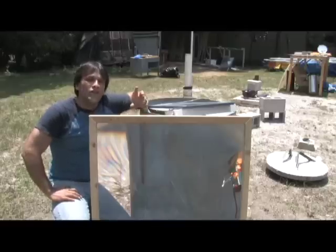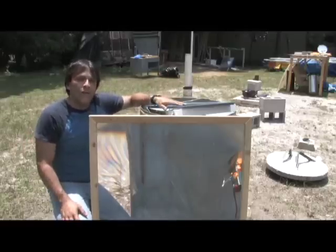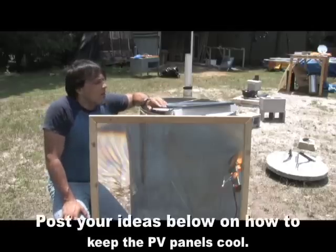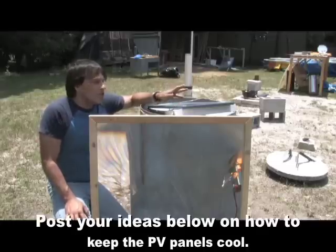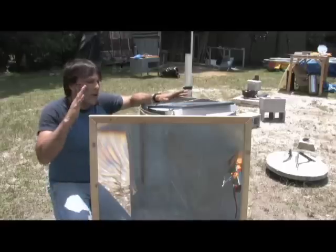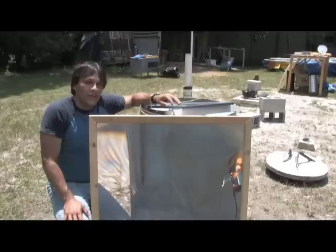So this is one way that you can increase the output of any solar panel. Again, you want to be careful not to overdo it because you can definitely damage these, but there's a fine line that can be drawn. It's also a good idea to start researching ways of keeping these cooler, because solar panels operate more efficiently when they're cooler. A combination of this with a cooling system could produce some pretty interesting results.